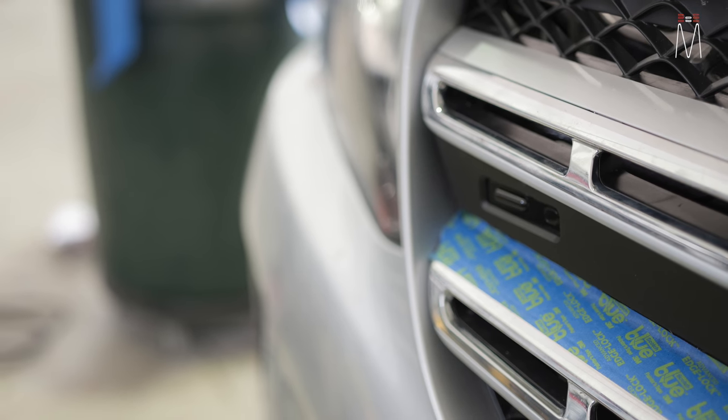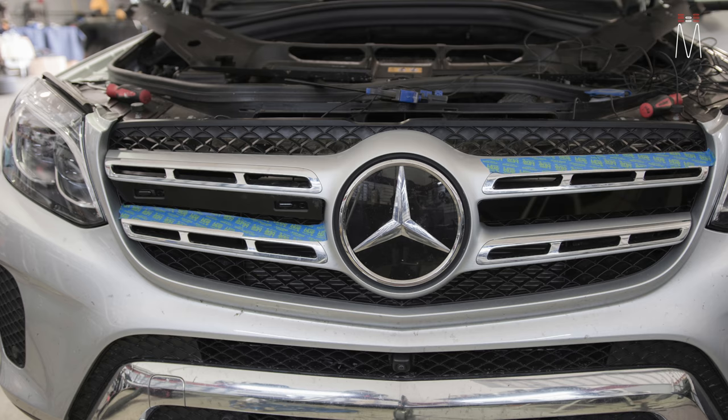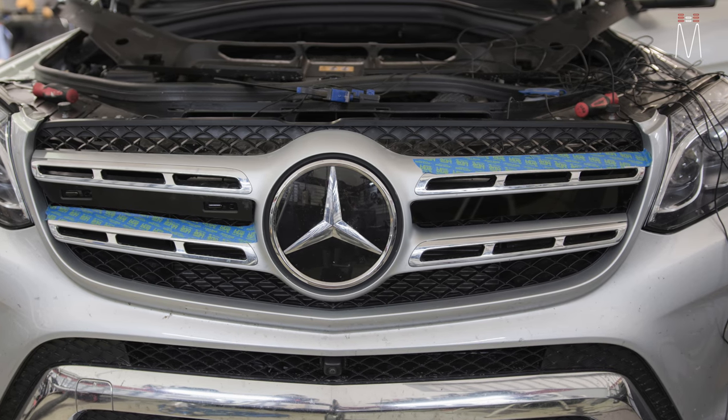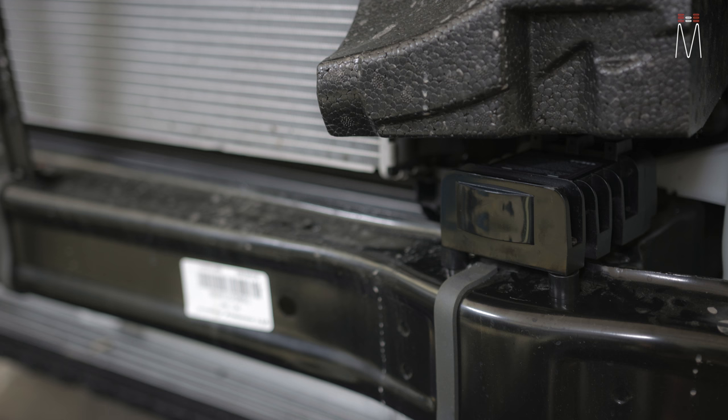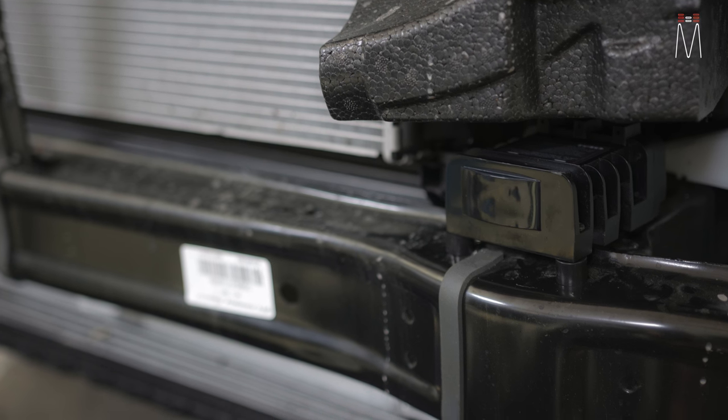All of those are flat with the ground, pointed straight out in the front of the car. Even though these are on an angle, we made the bracket so we could shift the sensor within the bracket to make it straight with the front of the car. The radar piece is right here behind the front bumper.